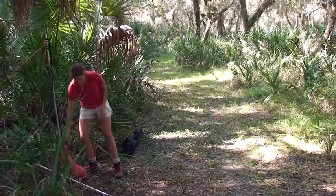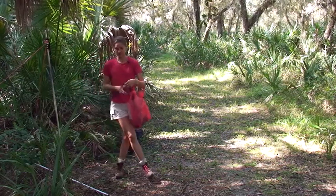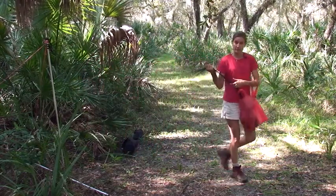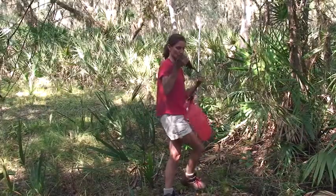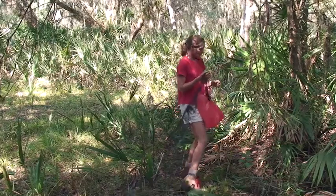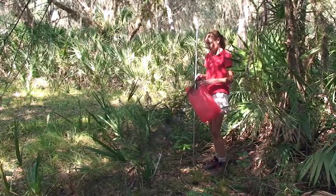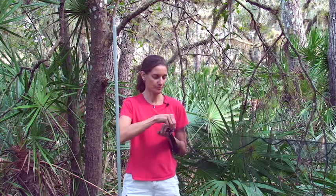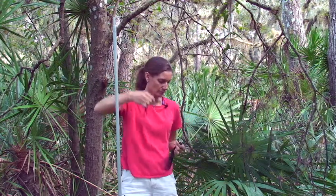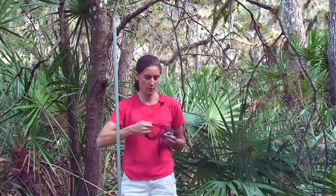Now it's time to unfurl the net. We pick up the bag, put it over our arm, and let the net play out as we cross the trail, keeping a certain amount of tension on the net so it doesn't drag on the ground. When we reach the end of the net, we put it on the second pole. We put the net on the pole in the same manner as the first pole — making sure the loops are in order and using the same girth hitch to secure them.